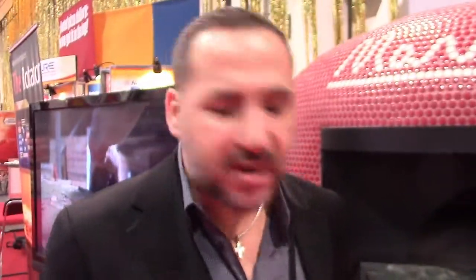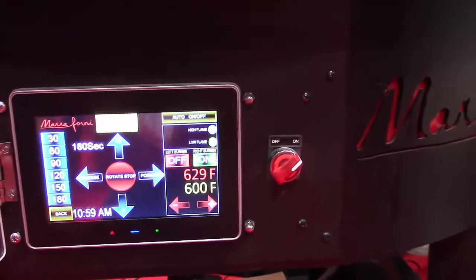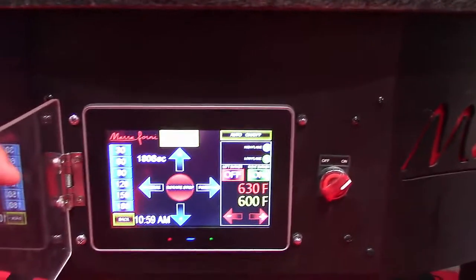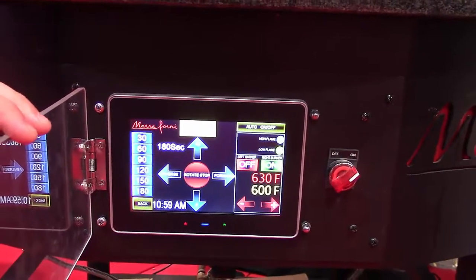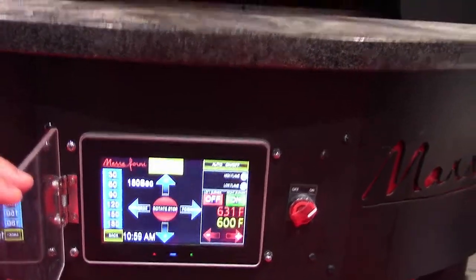One of the things that is also very important is our touch screen. It's engineered in-house by Marra Forni. It gives you the ability to choose the time of the rotation. It also has an automatic turn-on and shut-off.